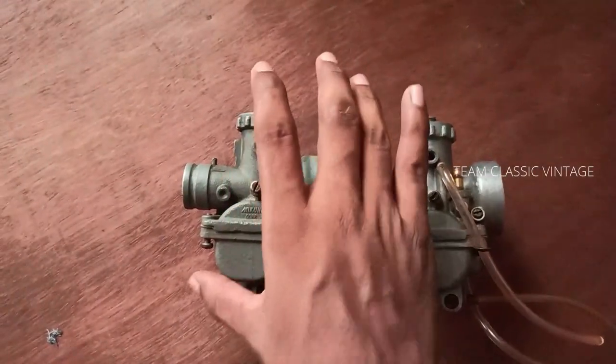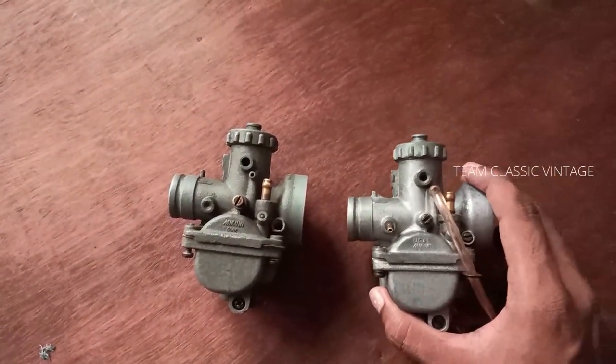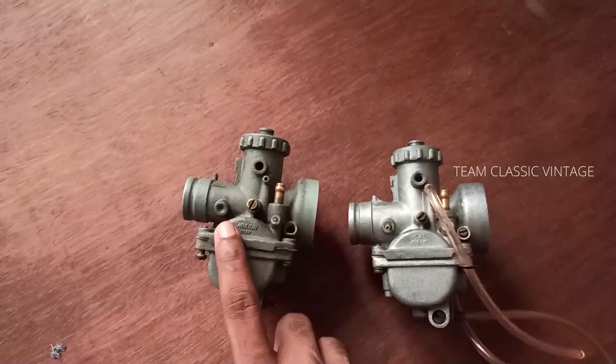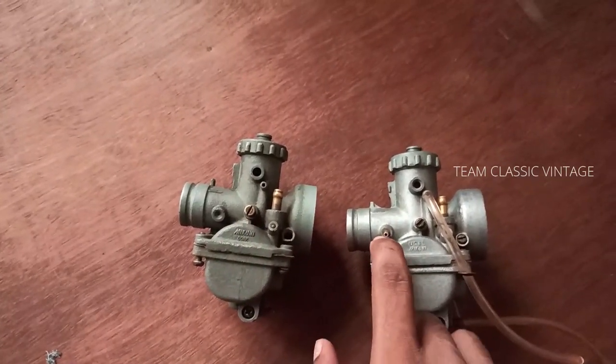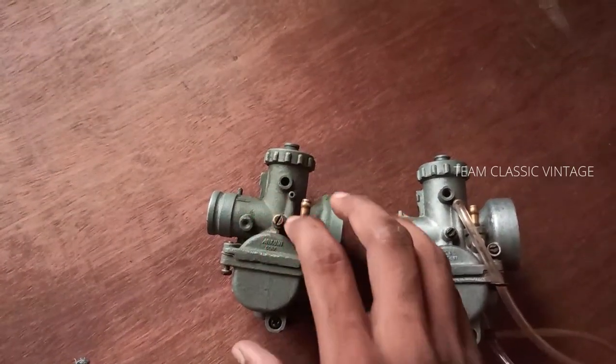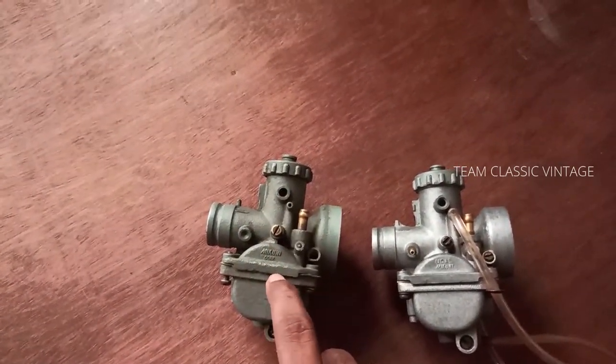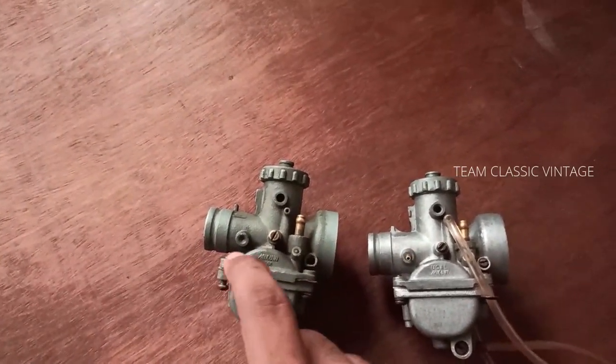Both are VM20 carbs — this one is from the Inazuma Suzuki AX100 and this one is from the Shogun. The main difference is that you can see an oil pump provision in the Shogun carburetor, which is absent in the AX100 carburetor. This is because the oil pump provision is made on the cylinder assembly on the AX100.